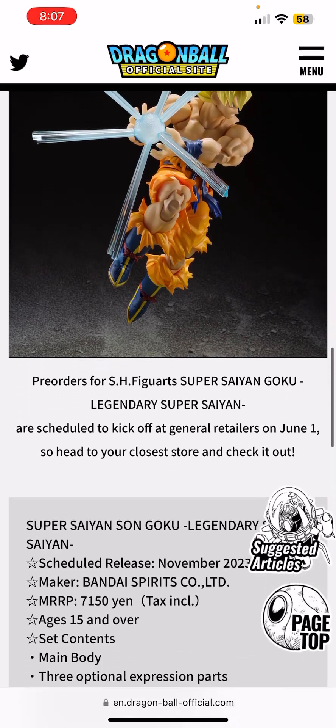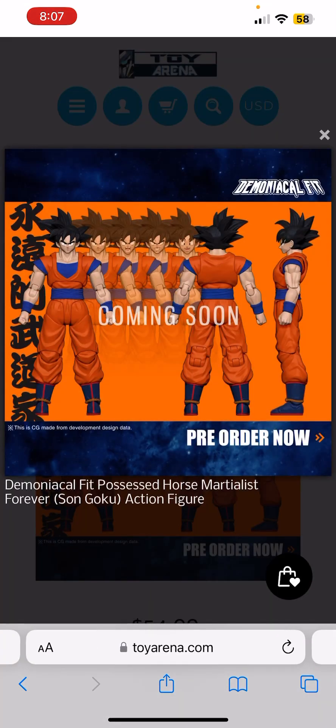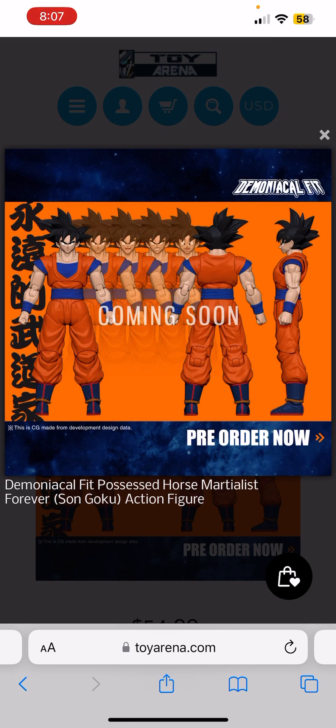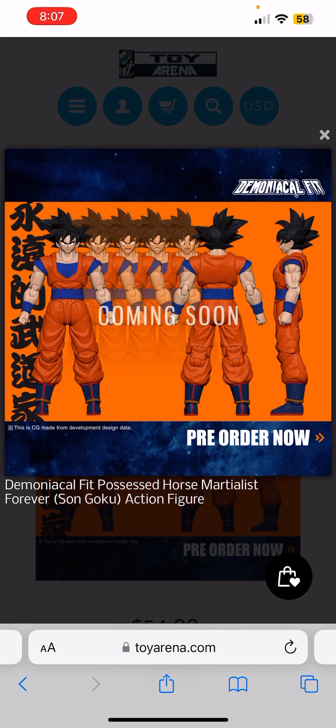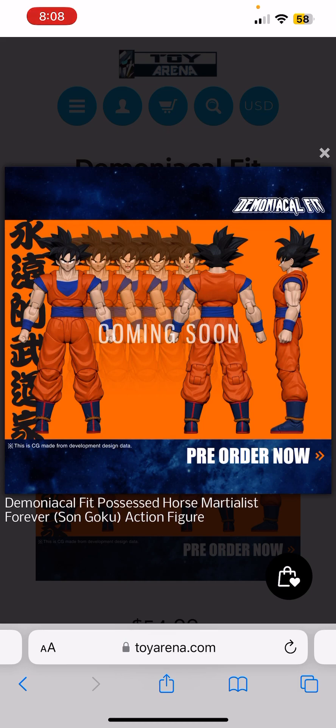This is a really beautiful figure. One thing you could do — this one comes out in November and another comes out in early December. So once they're in stores and you get your pre-order, you could swap the heads between the two figures, and that would be a free custom right there. I've been so hyped about this figure.